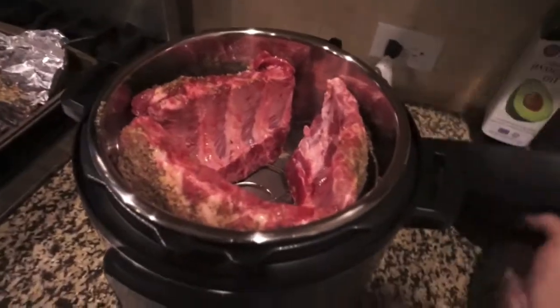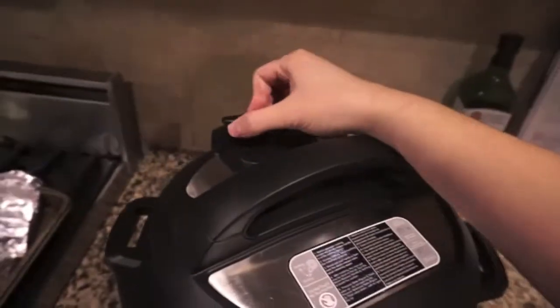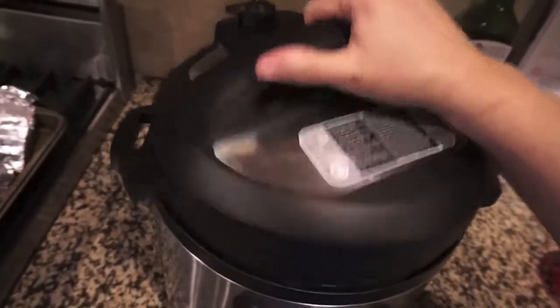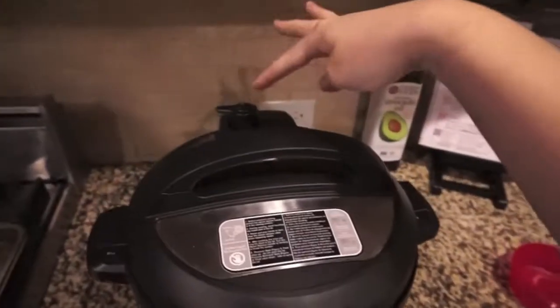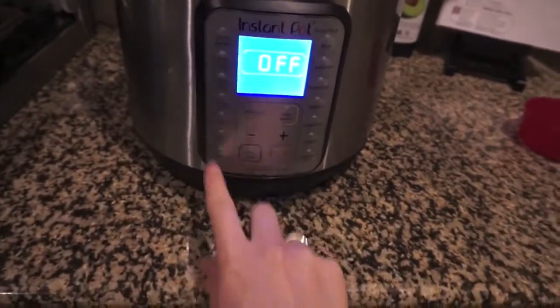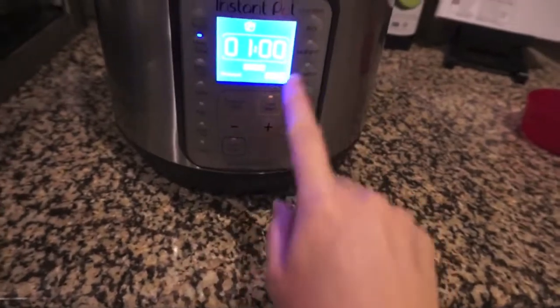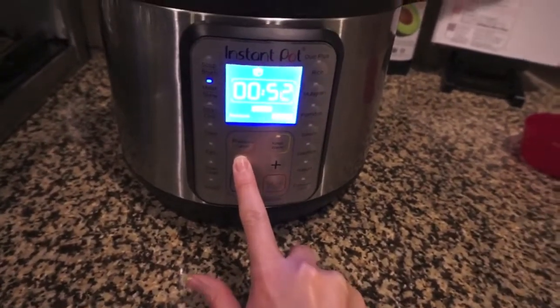I'm gonna go ahead and get my top on and set it to 40 minutes on high pressure. I've got my vent — I need to close that. All right, everything's locked, the vent is closed. We're gonna set this for 40 minutes on the meat and stew setting. It defaulted to one hour so I cranked it down to just 40 minutes.